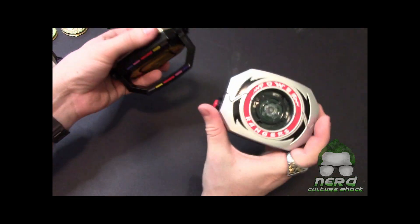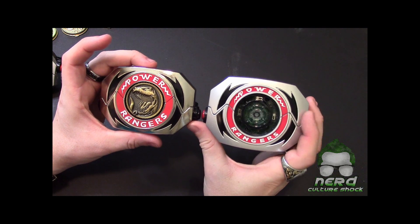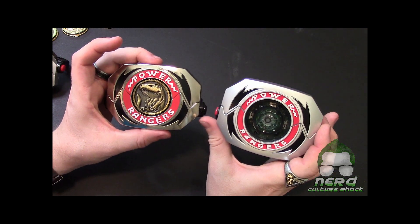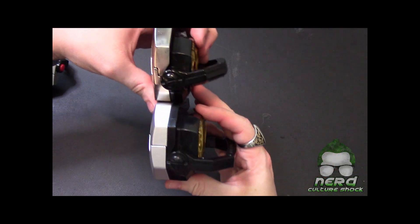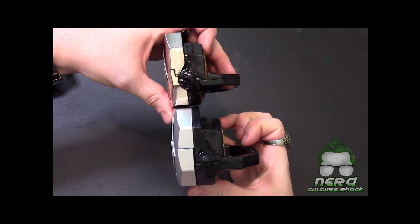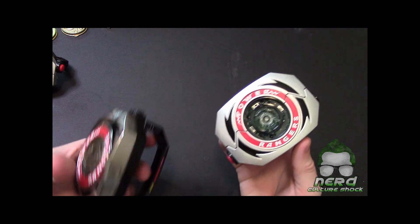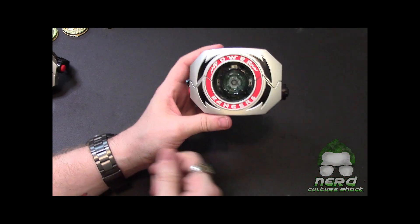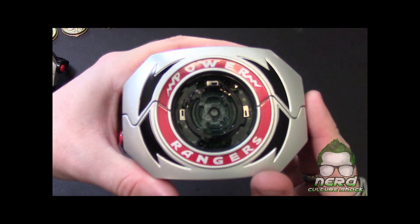Let's compare the size real quick. The Lightning Collection version is a tad bit bigger and it's a lot thicker. You can definitely tell. Wasn't really happy about that, but I guess there are some internals that require a lot more room.